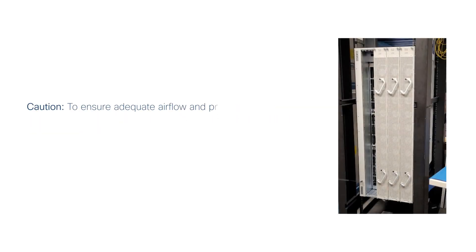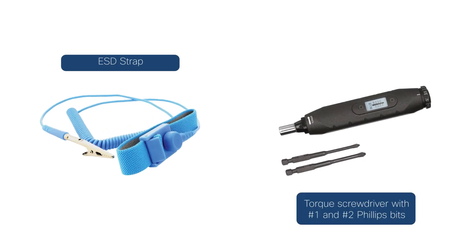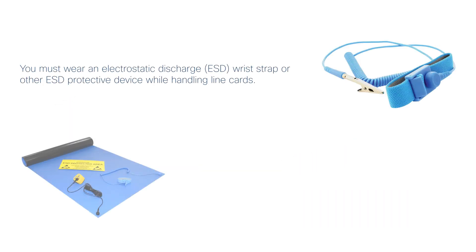To ensure adequate airflow and prevent overheating, do not operate the router with three fan trays for more than 10 minutes. Ensure that these tools and equipment are ready. Follow these safety instructions before you begin.